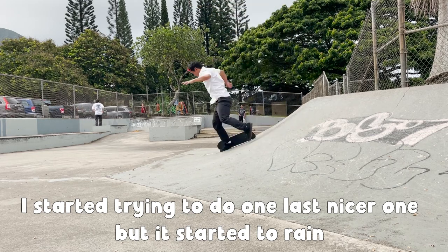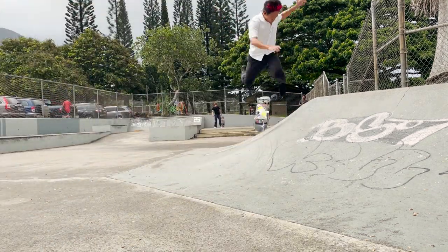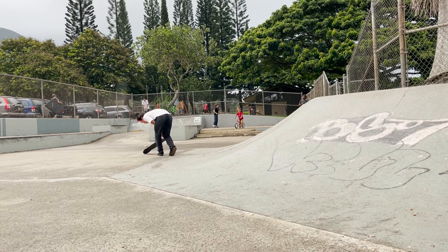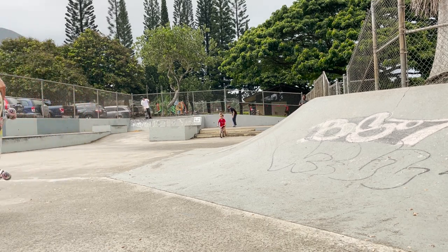I had to pack up my stuff and run back to the car because it started pouring. As you can see outside my window, it is just raining a lot. The park is unskatable and it looks like it's going to pour down rain for the rest of the day. At least I landed one before it started raining, but I just didn't like how my back foot landed — the toes were kind of hanging off. For today, we're going to have to accept it. I really wanted to redo it and I'll probably come back and redo it, but for now we're going to have to take that.